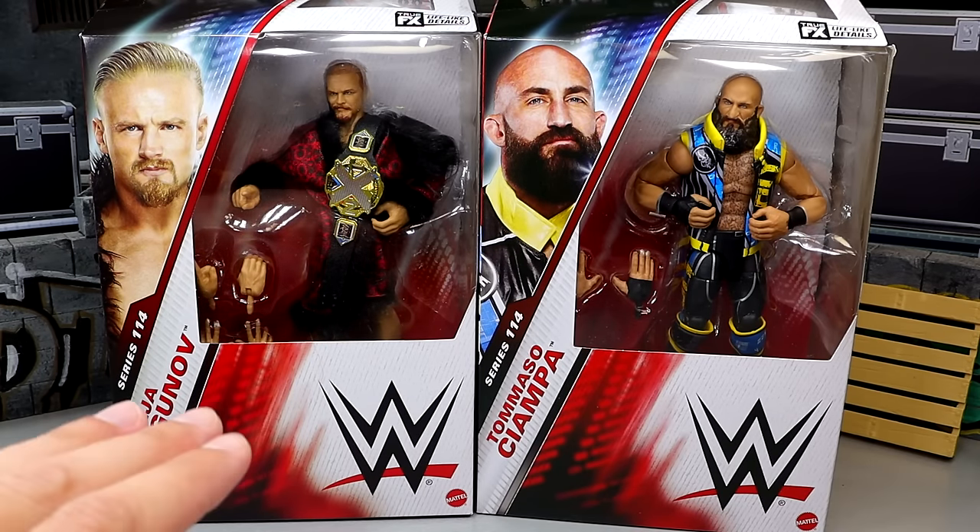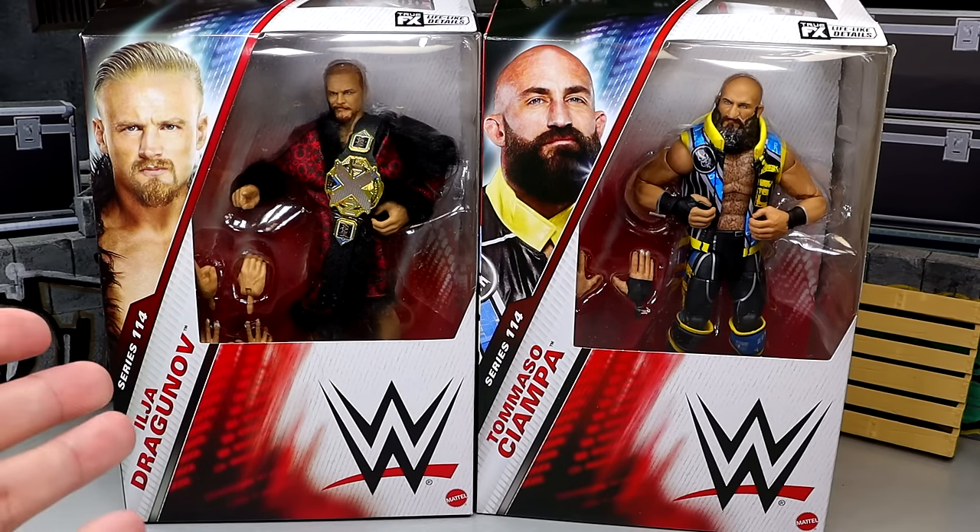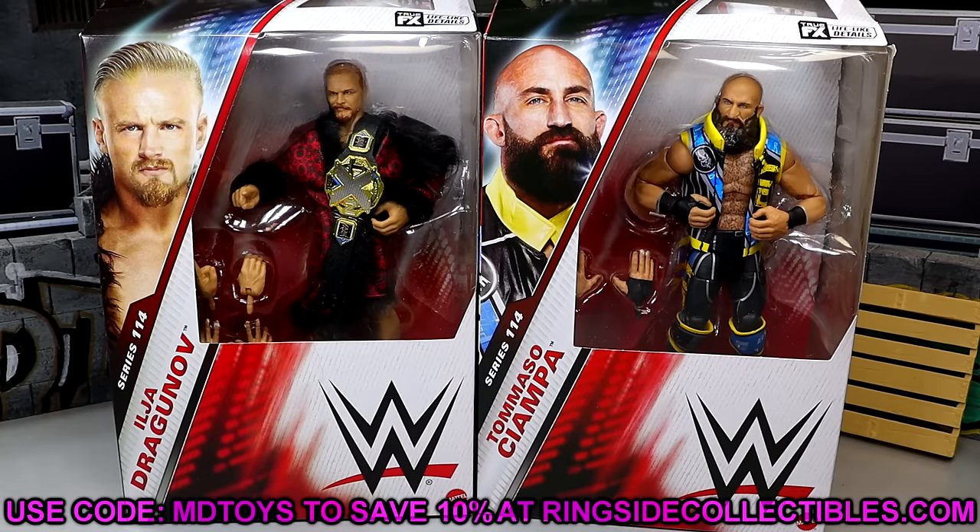Today we're going to dive into all the different comparisons. If you want these figures already and you like what you see, go over to Ringside Collectibles and use promo code MDTOYS to save yourselves 10%. But of course we're going to dive into it.